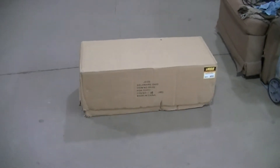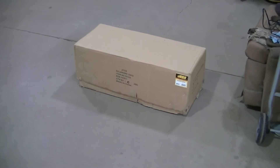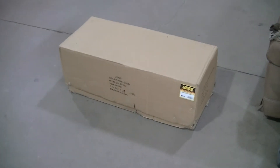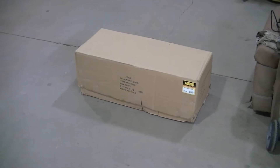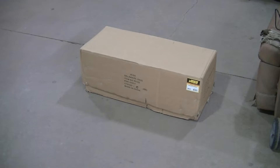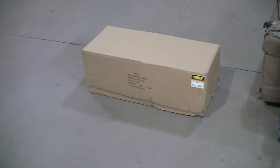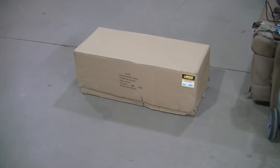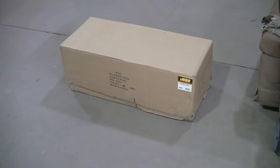Welcome to the channel everyone. Today I've got this JEGS engine stand, just picked this thing up. It was on sale — usually it's like over $400 and it was like $320 something. I actually think they raised the price now, it's closer to $400, but it's still under $400. I will leave a link if you guys want to grab one before they raise it over $400 again.